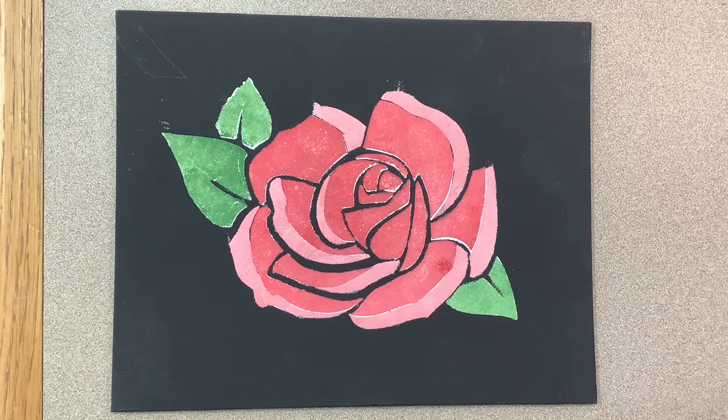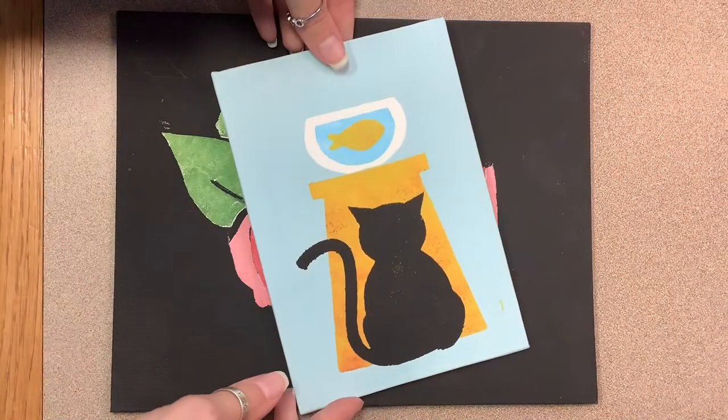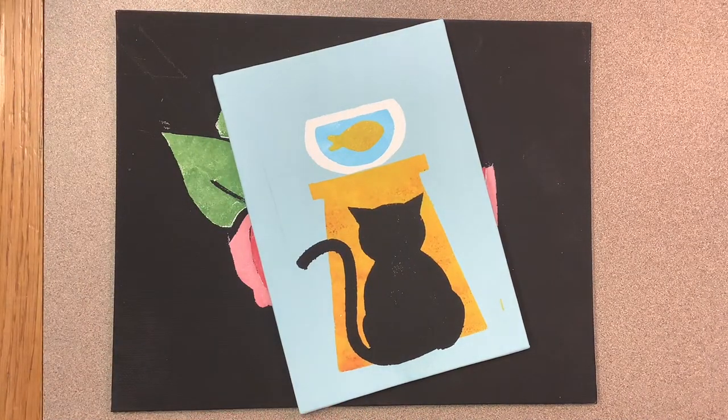Printmaking can refer to a variety of methods, but it's basically transferring a design from one surface to another. These are two examples that I did when I was testing out this project.